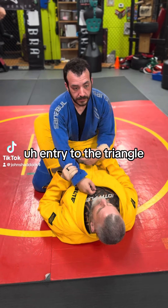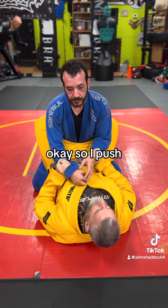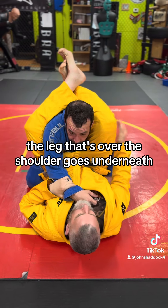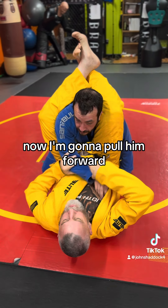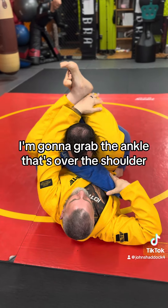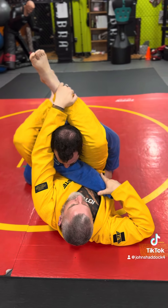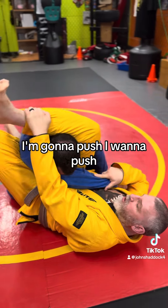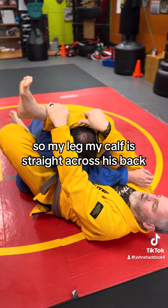I'm going to do a push-pull entry to the triangle. I push, pull, bang — the leg that's over the shoulder goes underneath. Now I'm going to pull him forward, grab the ankle that's over the shoulder. The other foot goes in the hip, and I'm going to push so that my calf is straight across his back.